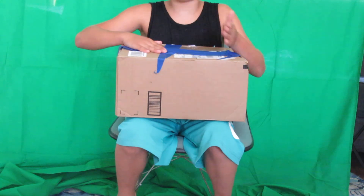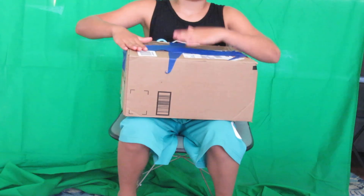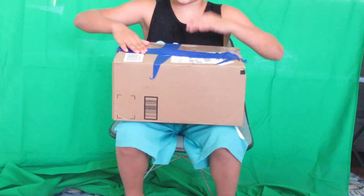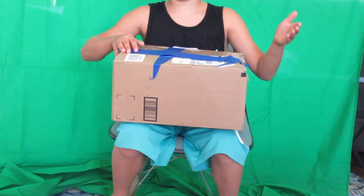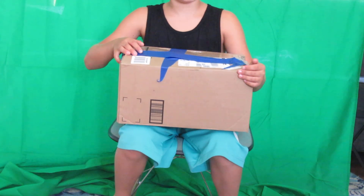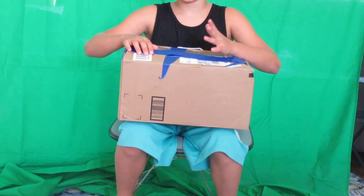By the way guys, thank you for 3,000 subscribers! I hope we can make it to 4,000 — we're almost there, so if you're new, subscribe. If you're already subscribed, hit that like. Can we get 10 likes? Yeah, 10 likes — it's a very small amount but can we get 10 likes?